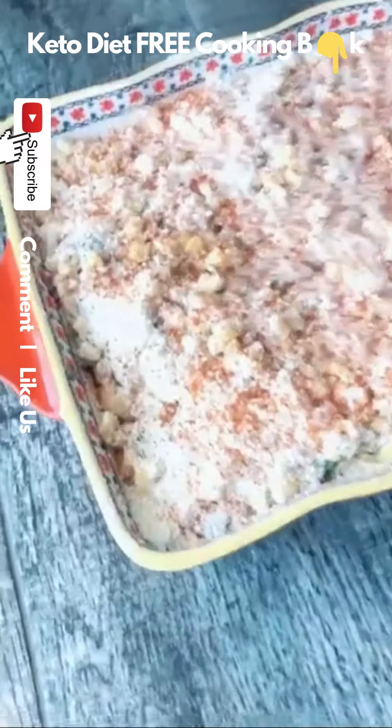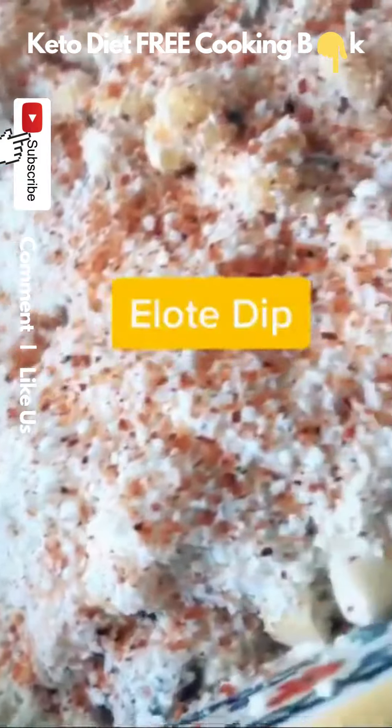Go ahead and eat this with chips, pork rinds, whatever you want. It is bomb and only six ingredients.